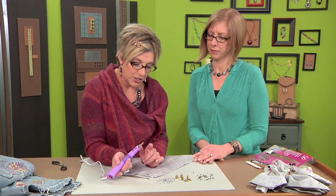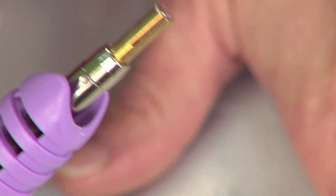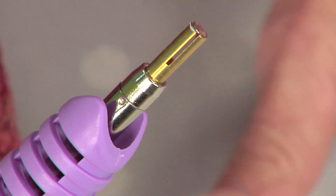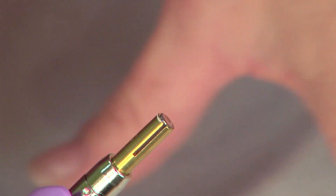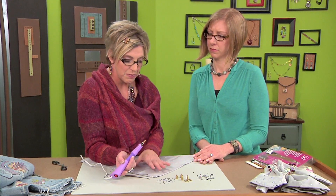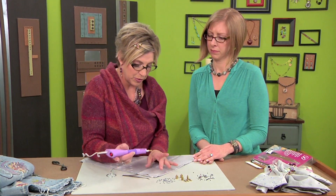Hot fix crystals have a copper back to them versus non-hot fix, which don't have a colored back. So that's one way to tell them apart — if you get your flat back crystals mixed up, it's one way to tell the hot fix from the regular.